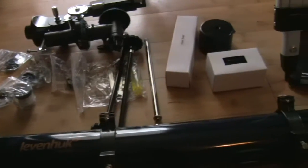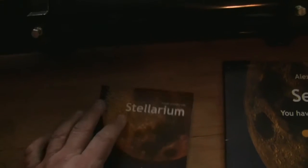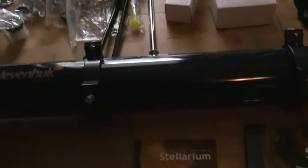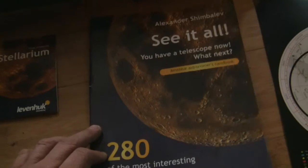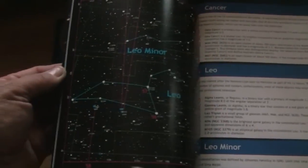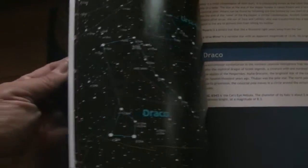It comes with the finder scope, the finder scope mount, and the telescope itself. All these pieces need to be assembled. Also included is the compass, the Stellarium disc — a program you can install that gives you a virtual sense of the heavens — and the 280-page astronomy book by Alexander Shimbuff. It shows you the heavens, where to look for Ursa Minor, the celestial equator, the Milky Way, and how to navigate them.